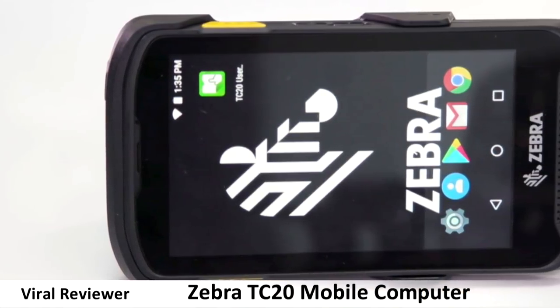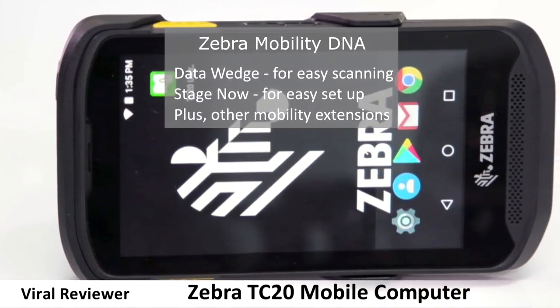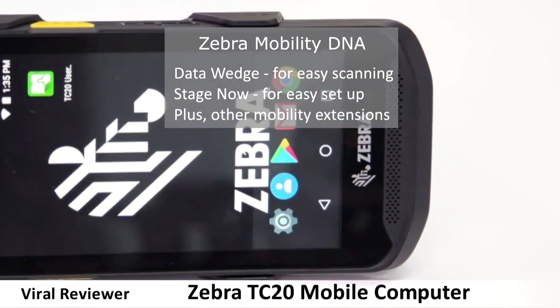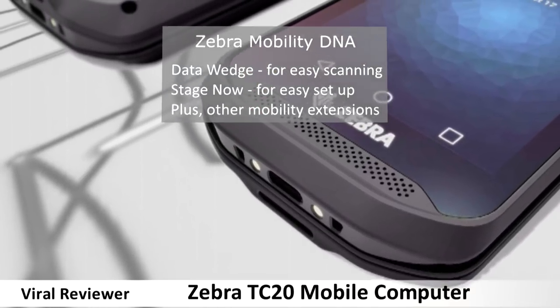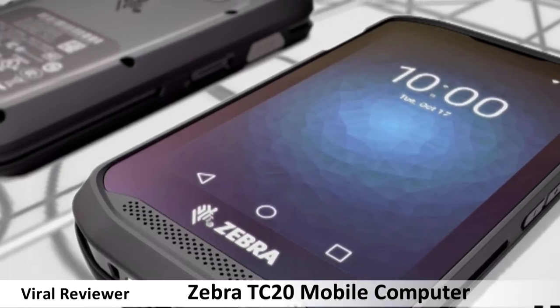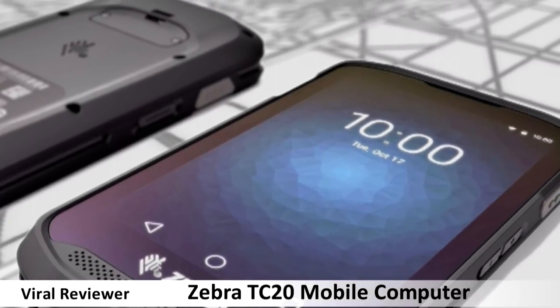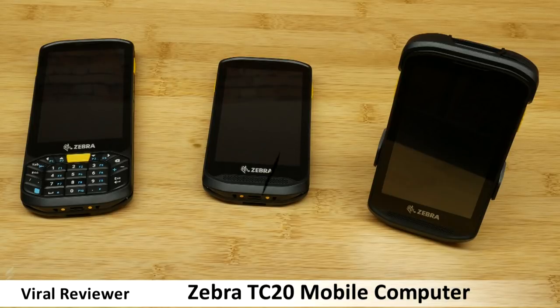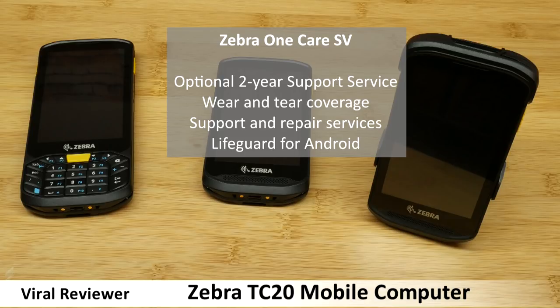Zebra have a range of unique free utilities called Zebra Mobility DNA. These include Data Wedge for easy scanning, Stage Now for easy setup, plus other mobility extensions. There's also a broad range of apps available on the Google Play Store, plus other validated software vendors who have validated their apps on the TC20. In addition, Zebra offer an in-house optional support service called Zebra One Care SV — a two-year support service that includes wear and tear coverage, support, and repair services, as well as Lifeguard for Android.